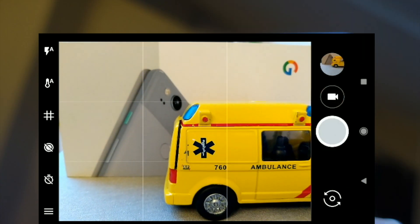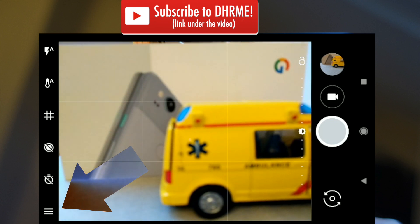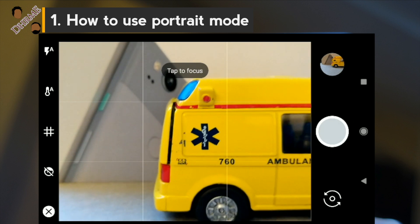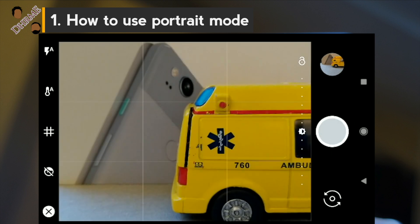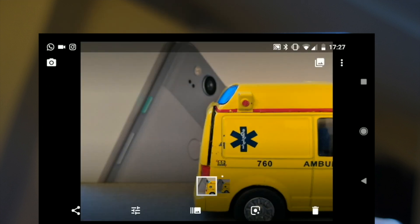First things first: portrait mode is not enabled by default. You need to swipe into the drawer menu and enable it. After that, you also want to tap on the object you want to have in focus. Google's AI magic does the rest and produces two photos — the regular one and a processed portrait.